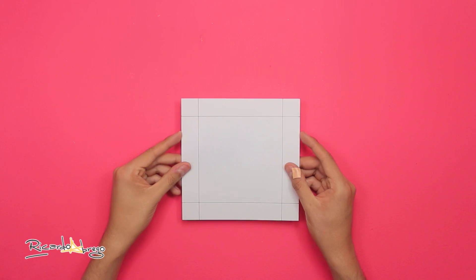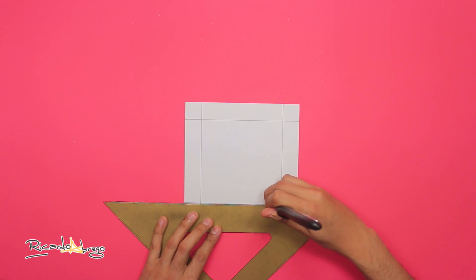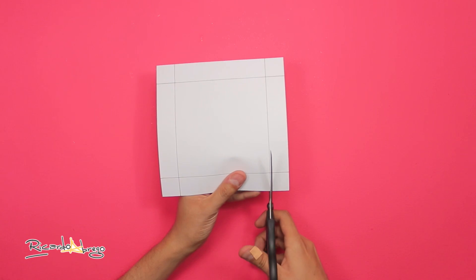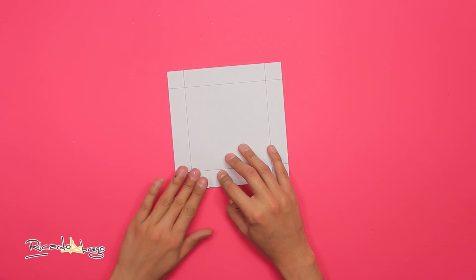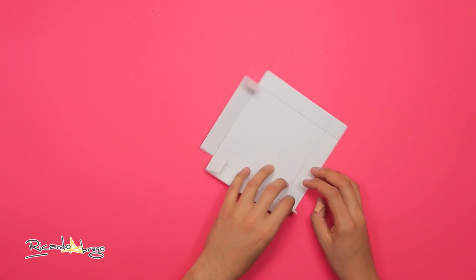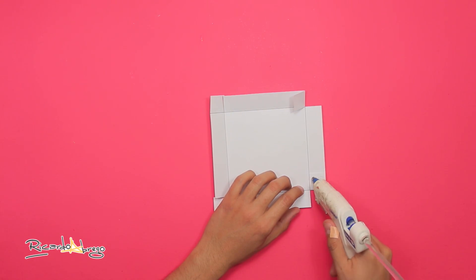Para hacer la tapa, tomo un cuadrado de cartulina blanca de 12 por 12 centímetros, con un margen de 2.5 centímetros de cada lado. También le marco los dobleces como a la caja. Corto estas piezas para formar unas pestañas, y doblo lo que marcamos.